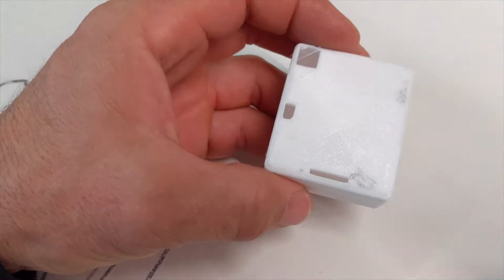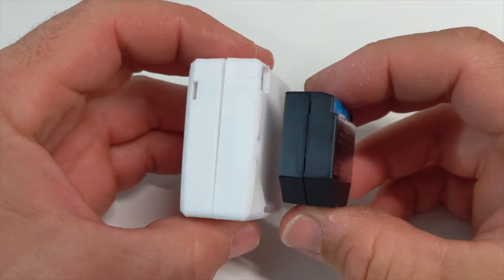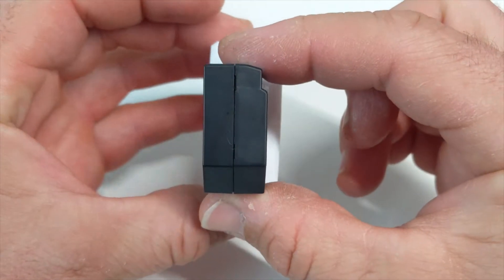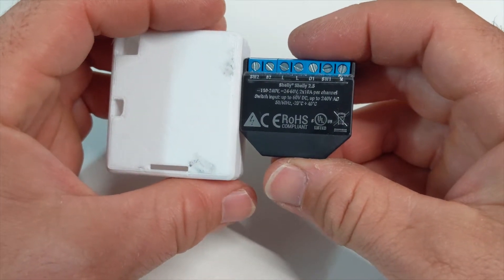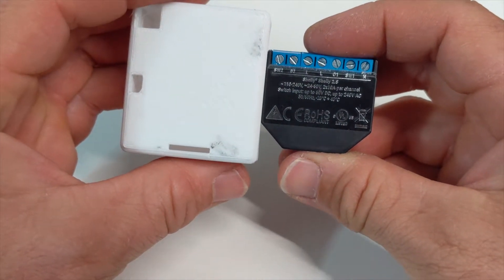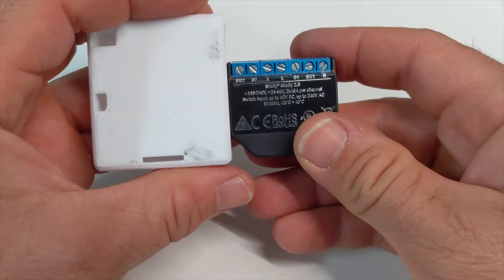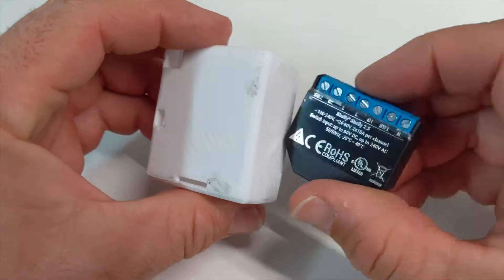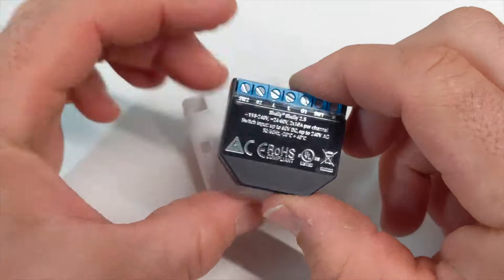Compared to a Shelly 2, it's quite a bit bigger. However, it's got three relays instead of two, and it can have four switches — five if you use the RX pin — so it's got a little bit more to it. The Shelly has power monitoring, and this doesn't have power monitoring. I really do like these Shelly switches, they're really good. If you haven't seen my other video about them, you can check it out.